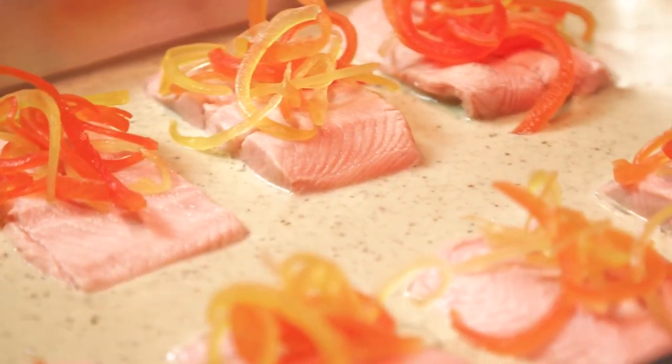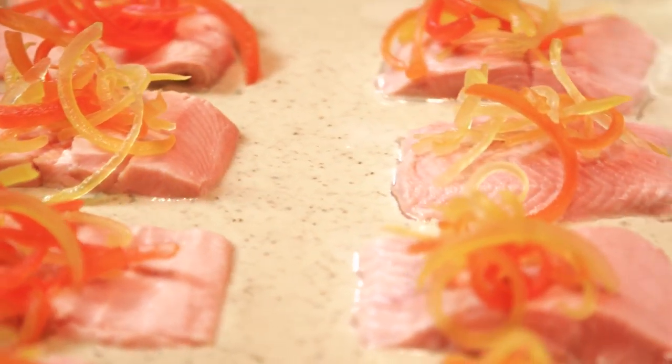All you gotta do now is pop it in your chafing dish and you're ready to go. The thing I love most is you can achieve this even in places where skilled labor is hard to find.